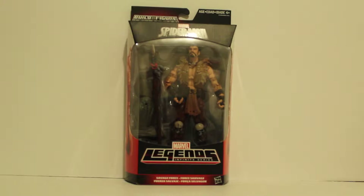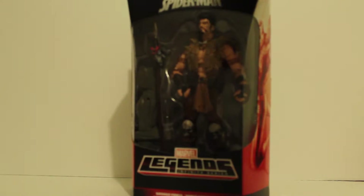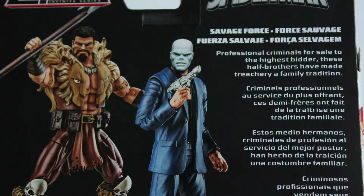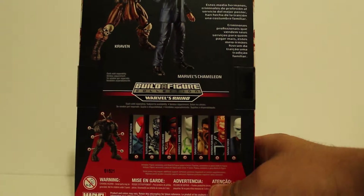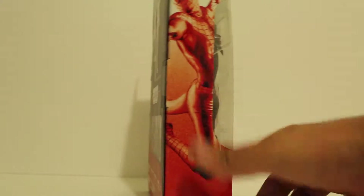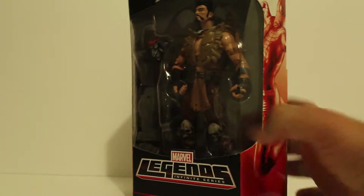Hey everybody, this is James back with another figure review. This time it's the Marvel Legends Infinite Series Kraven the Hunter, or as the box says, the Savage Force. The Savage Force consists of Chameleon and Kraven — both are brothers. On the back you can see pictures of both and a little bio on each. You can also see the rest of the figures in the wave: Scarlet Spider, Superior Venom, the Heroes for Hire, Misty Knight, and Marvel's White Tiger. All of these I have reviewed already. All the Spider-Man related characters have a generic photo of Spider-Man on the side, so let's go ahead and crack this guy open.